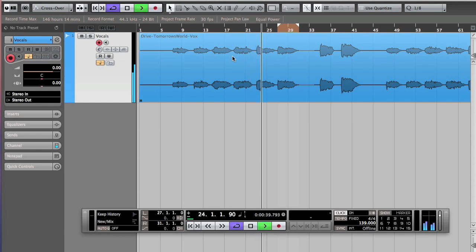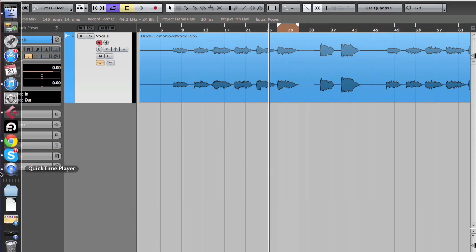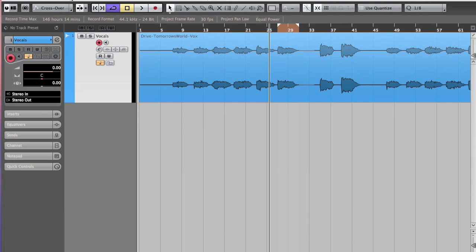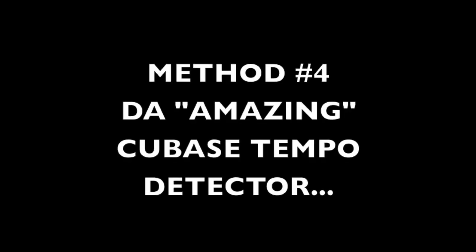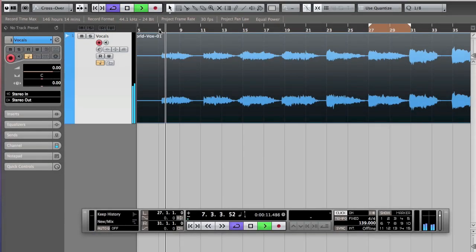By the way, yesterday was 4/20 so happy 4/20 — I don't know if Half a Semitone smokes weed but if you do, happy 4/20. Okay, now we're going to see method number four, which is the amazing, quote, Cubase Tempo Detector.